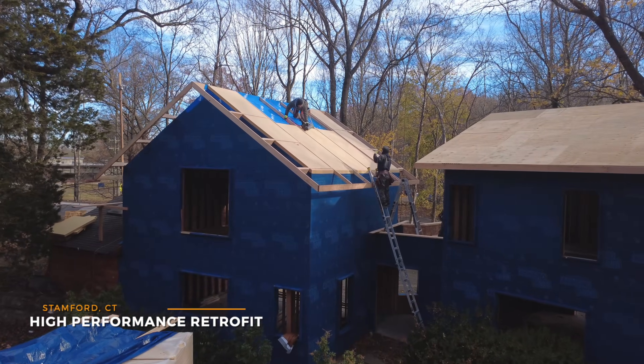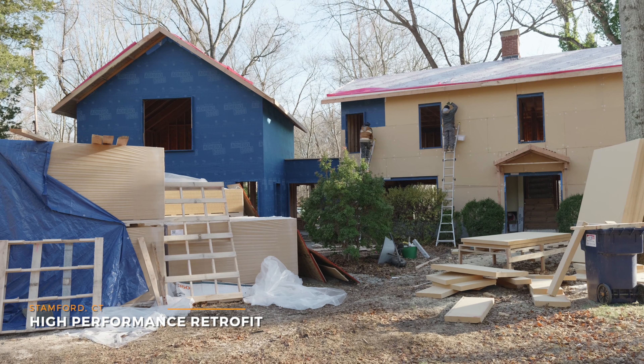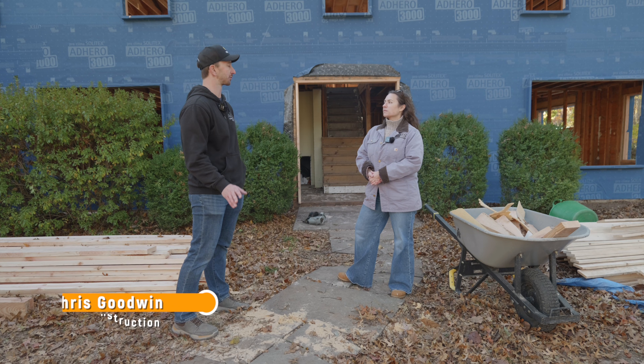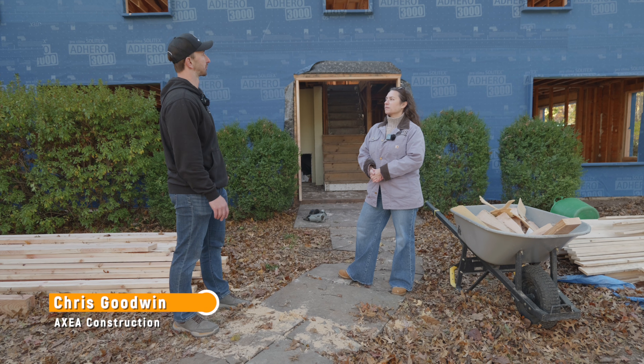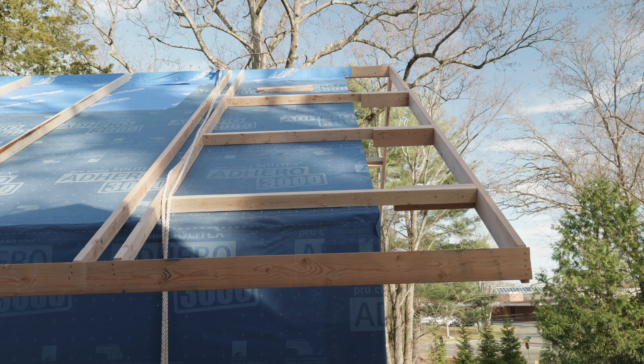This is a passive house inspired building. It's going to be a single-family home, about 3,800 square feet, and we're trying to make it as airtight and insulated as possible from the outdoors.